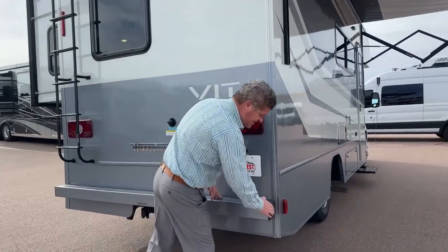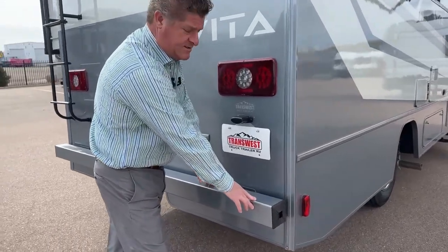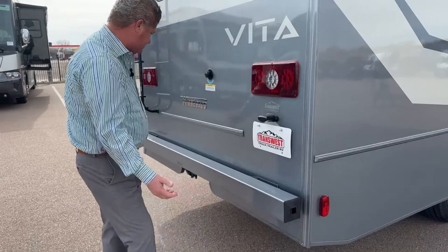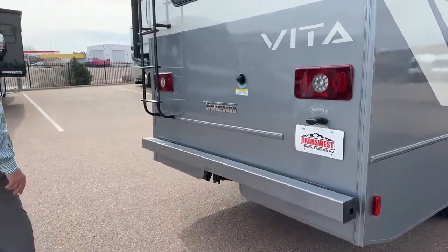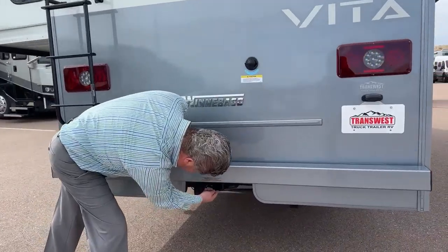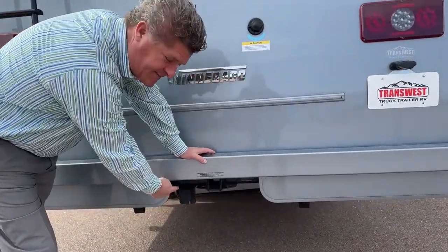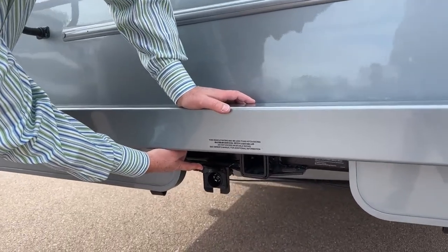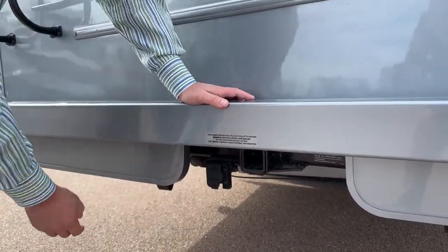In this compartment right here, this is where you can put your sewage hose. This little piece comes off — both sides do. They don't recommend putting any towing on this because there's a tow hitch right below. It is a 5,000-pound towing capacity with your 7-pin for your electric brakes and for your trailer.